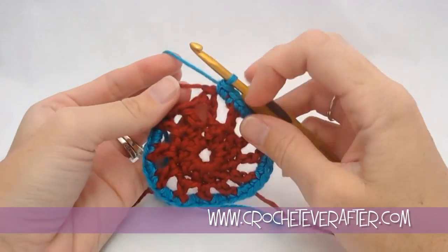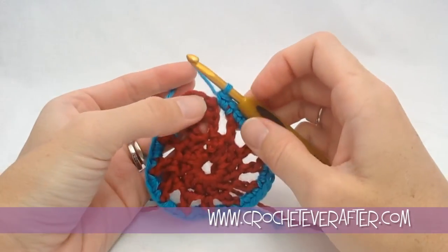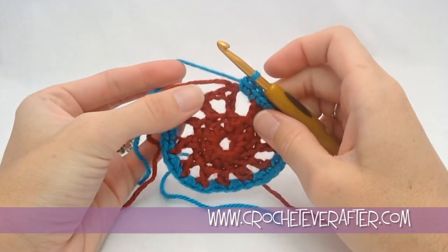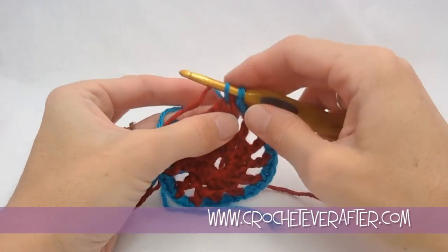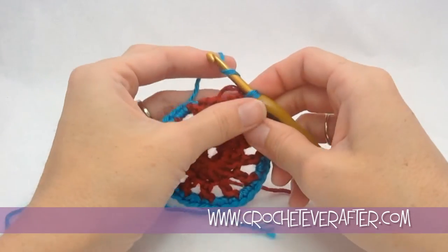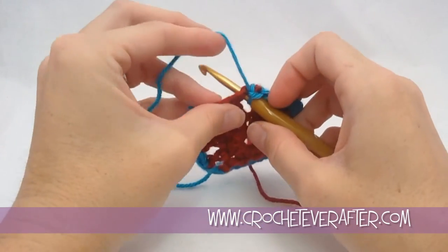I'm coming back to you before the end of the round, just so I can show you how to work into the slip stitch — that ending of round 2. When you're going in, you can see that big hole right there. Just go right into that big hole.